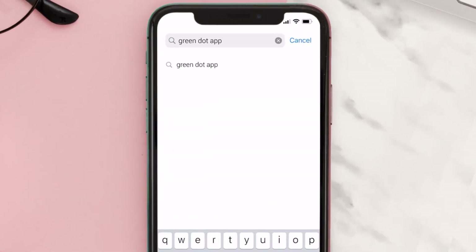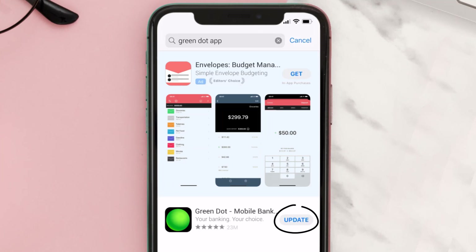Then search for the Green Dot app, and if you see the update button right next to the app name, simply tap on it to make sure you're running the latest version of the app.